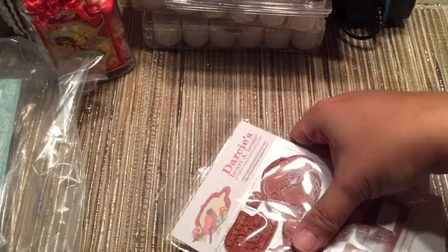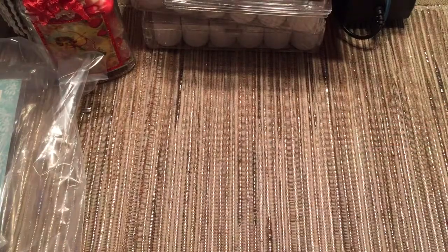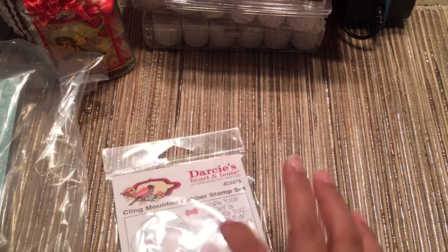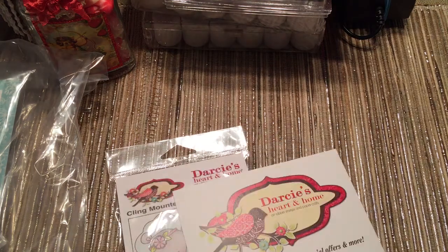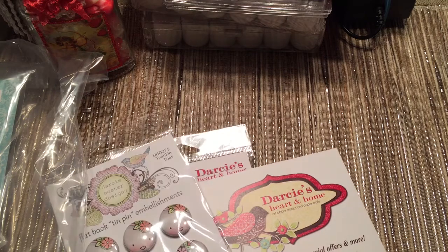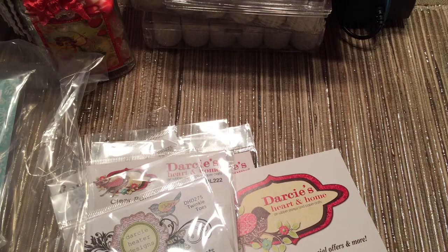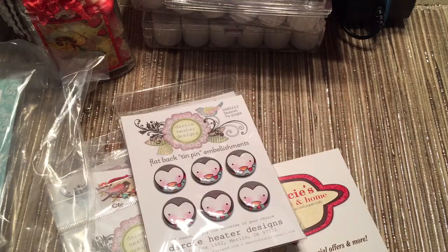Let me take this out because I want to not show something that I got as a gift for a friend — I want it to be a surprise. I don't know if you guys have seen this before, but this is the first time I've seen them, so I was like, ooh, I gotta get some of these.